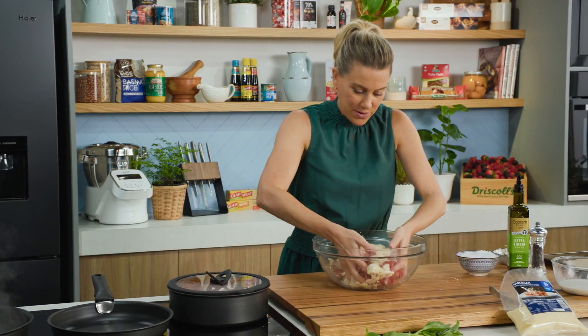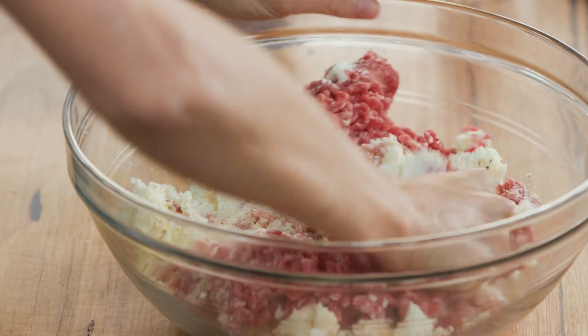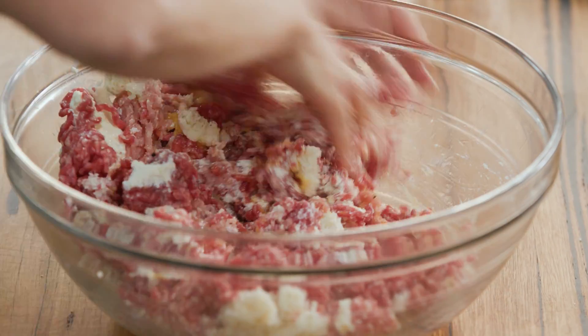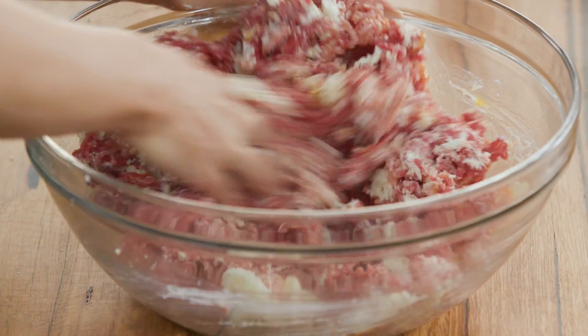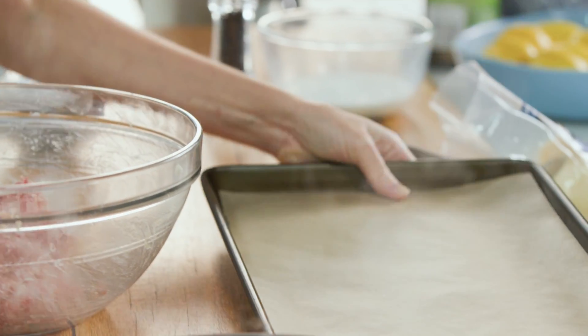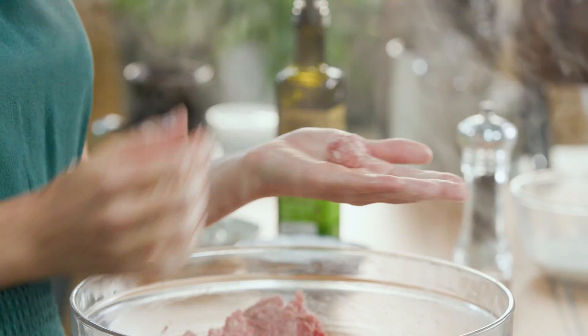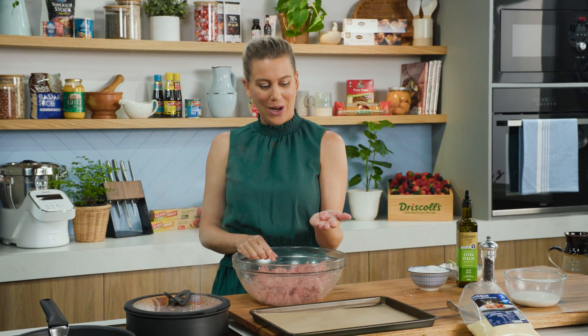So let's mix the meatballs. The best way is just with your clean hands — really get in there and combine everything. You want it to be a kind of sticky consistency. I've also prepared a tray with some baking paper, which is really handy so we can roll them. You can do this ahead of time and pop them in the fridge before cooking. I like little meatballs for this recipe — kids love them.